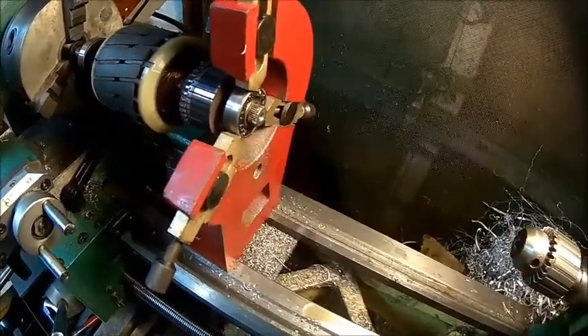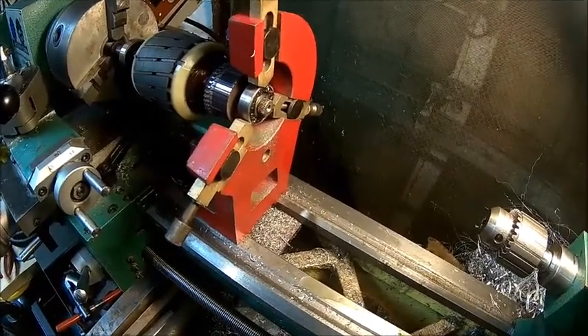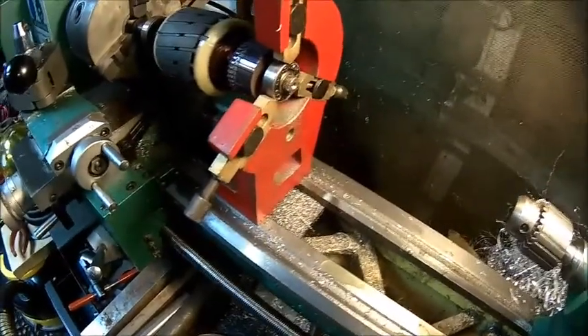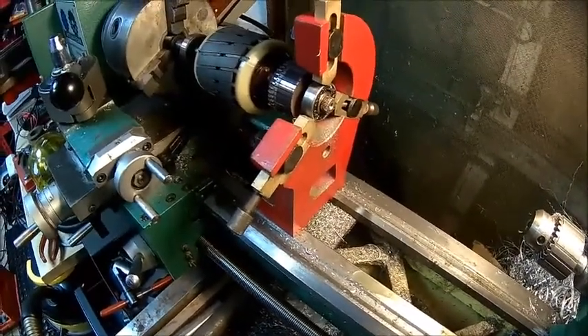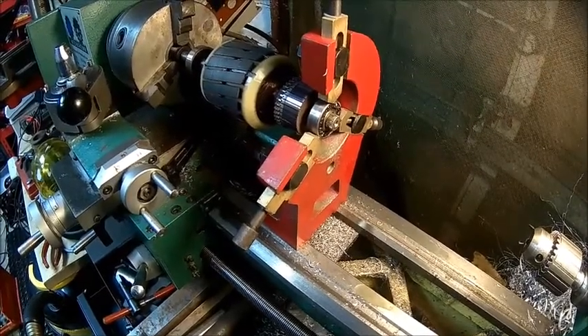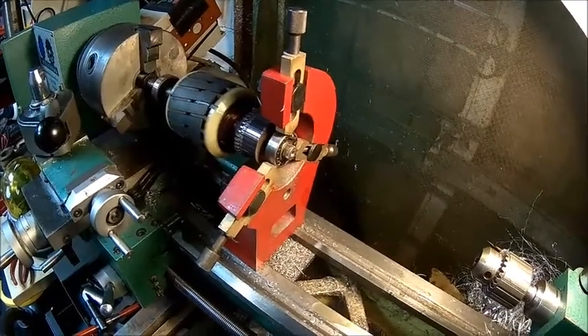Now we need to get the bearing off, put a new bearing on, and also make a small aluminium washer to hold the magnet ring in. We're using aluminium because it's a magnet - you don't want steel there as it may disturb the magnetic field so the encoder doesn't see the speed correctly.